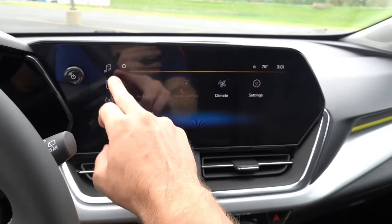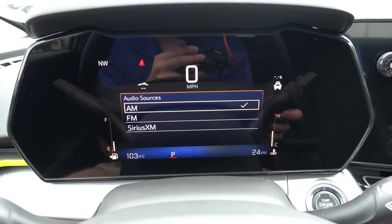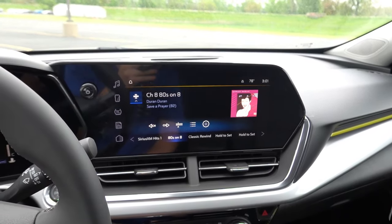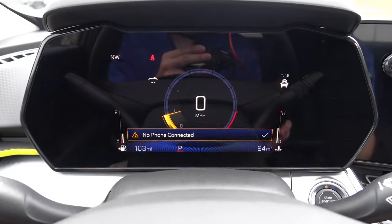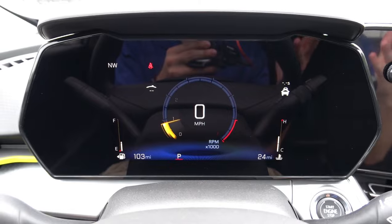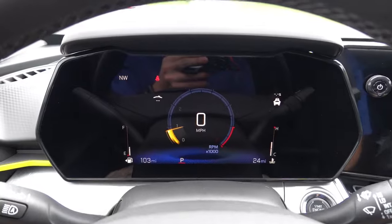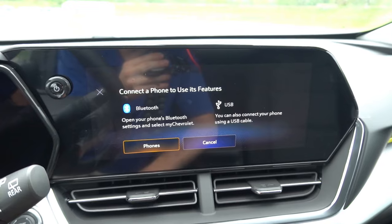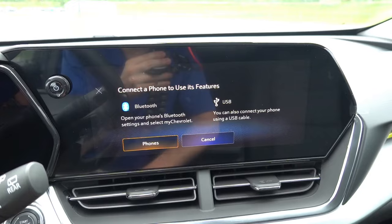Selecting FM will change the radio screen, and you can see the music note indicator is now on FM. If we go back and change it to XM, you can see that automatically changes the screen as well. If you press the phone icon on the right side of the steering wheel, that will bring up your connected Bluetooth, wireless Android Auto, or wireless Apple CarPlay device and allow you to make phone calls and use voice commands. Since a phone is currently not connected, it prompts you to connect via Bluetooth or plug in via USB to use the voice command functionality.